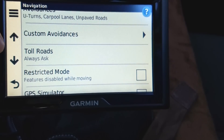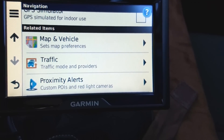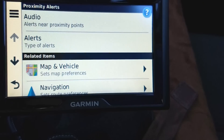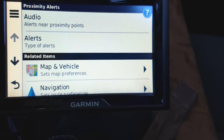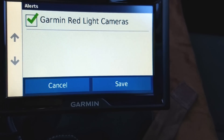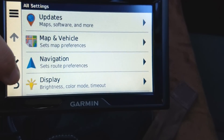Restricted mode disables features while moving — I'm an adult, so I'm going to turn that off. GPS simulator is for indoor use — I don't think I need that. Proximity alerts will alert you near proximity points, and you can choose what type of alerts. Red light cameras is a very interesting option. So those are some cool settings.